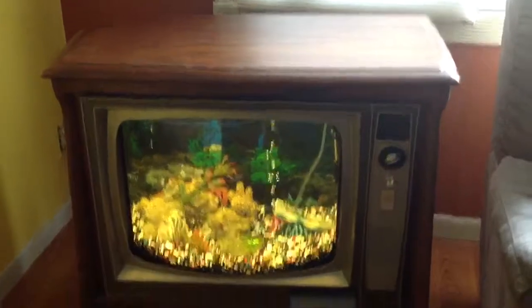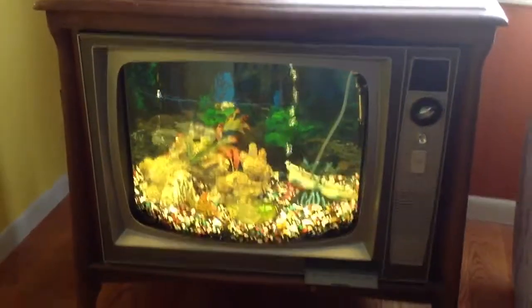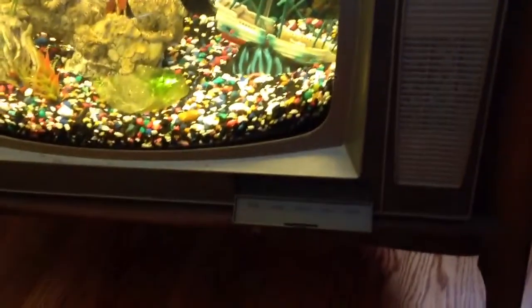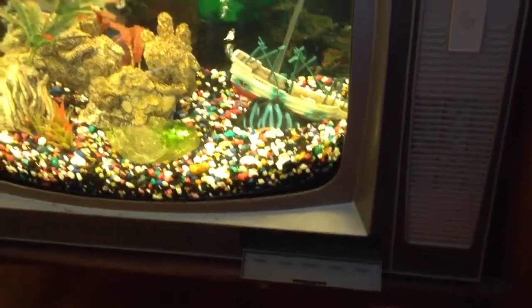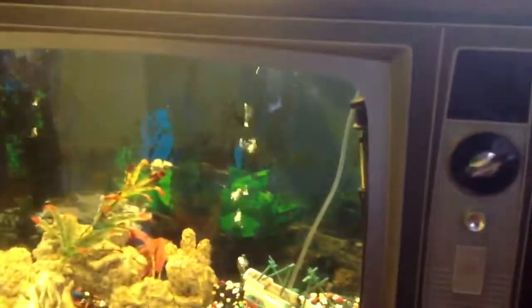This is an old-fashioned TV that was turned into a fish tank. I had to get it and take out the tube and then glue all the buttons back in, because after taking all the metal out of the inside there's no rods to put the buttons on and turn knobs.